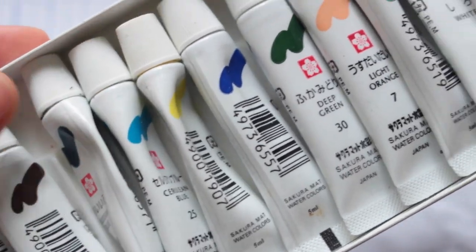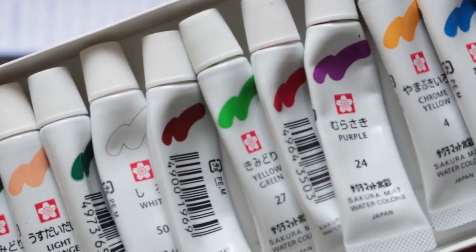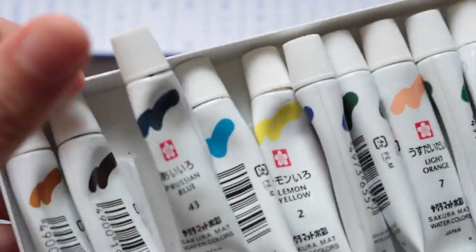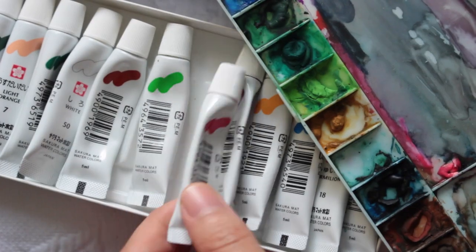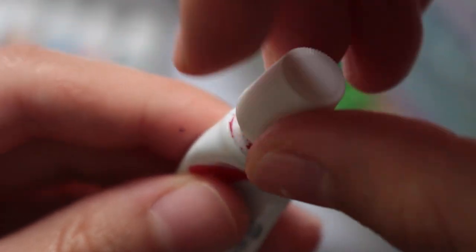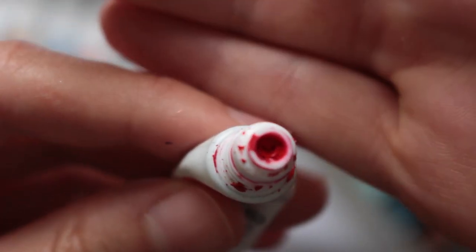This is the brand of paint I use for my watercolor paintings. I've used other brands before but found that if you don't use the paint for a while it'll eventually dry up, but the Sakura matte ones don't do that. Although the tubes look very small, the paint actually lasts for a very long time and the colors turn out great and bold.